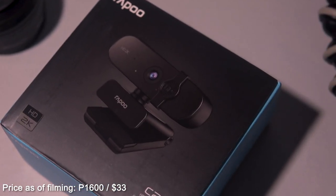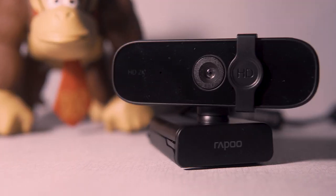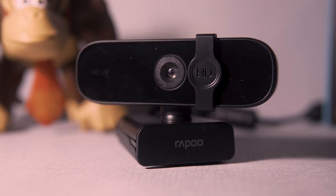Now with our main agenda on this video, 1080p budget webcams are so in the past. That is because as soon as year 2021 kicks in, Rappo drops their newest budget webcam called the Rappo C280. Now this webcam is the successor to its younger brother, the C260. And what's good about this webcam is it can capture twice the resolution of what the C260 can.